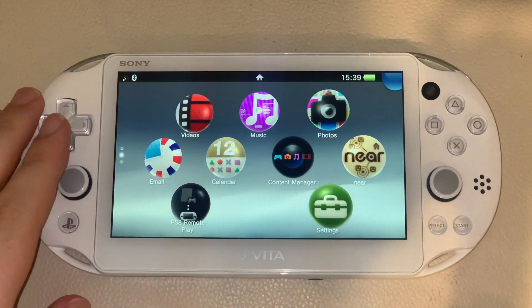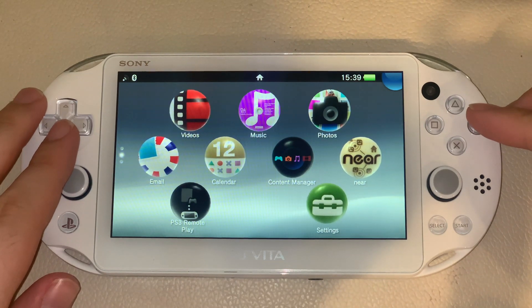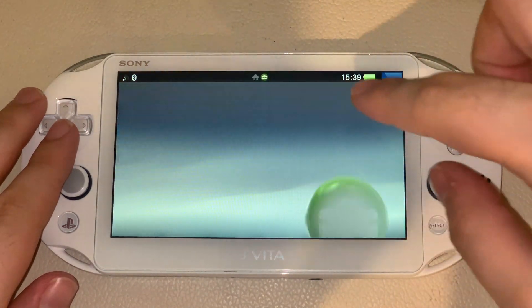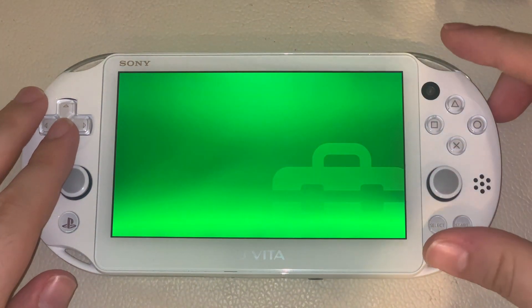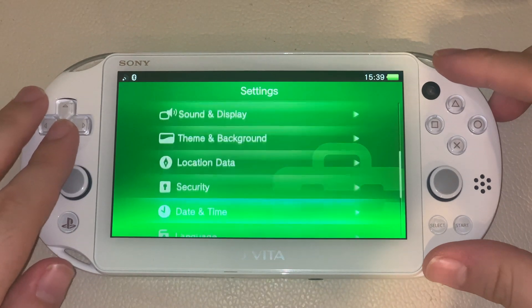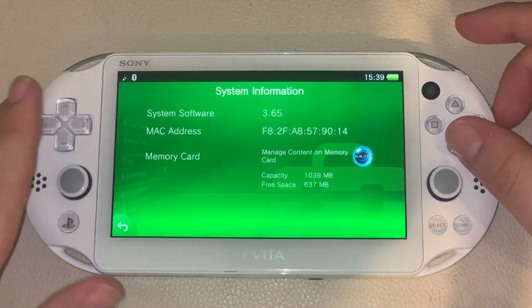Alright ladies and gentlemen, now I'll be showing you what settings you need to have to be able to install H-Encore and the permanent Enzo version on the PS Vita. So what you want to do is go to settings and I'll be showing you what firmware version I am — 2.65 as you can see.